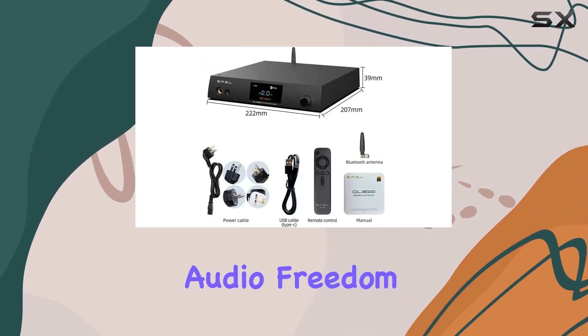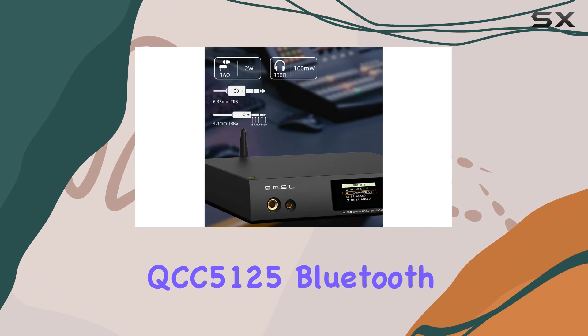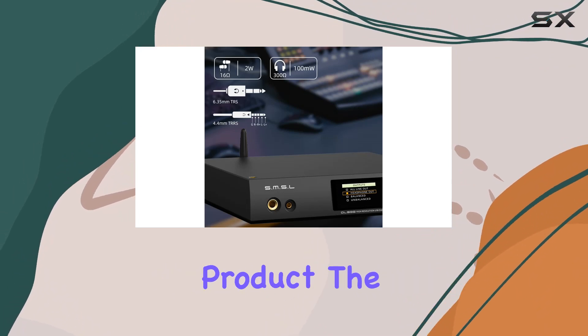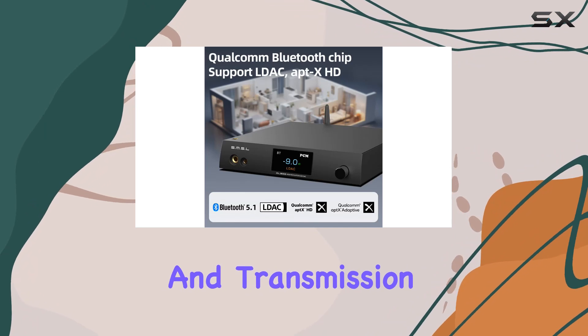Embrace wireless audio freedom with LDAC and aptX HD support using the new QCC5125 Bluetooth chipset. The external Bluetooth antenna enhances signal stability and transmission quality, pushing HiFi into the wireless realm.